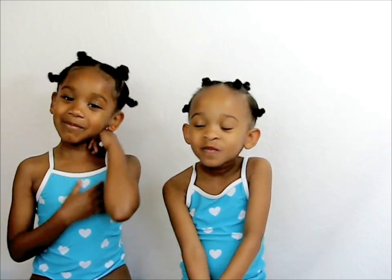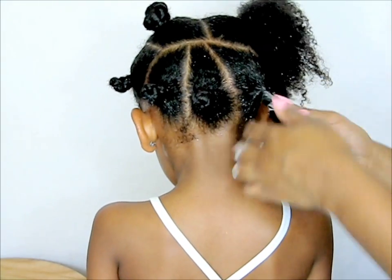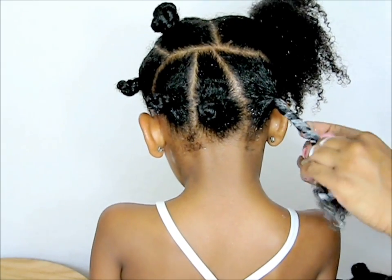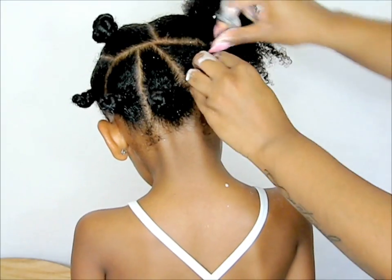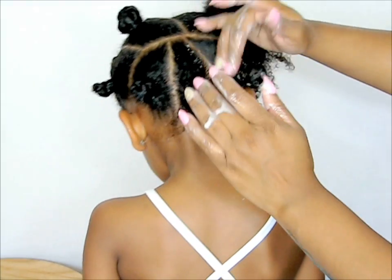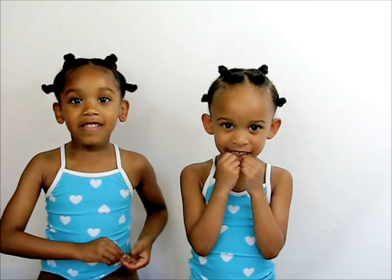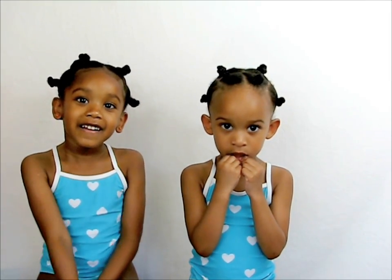And next, you're going to twist your hair and then turn them into bantu knots. And now you're ready for the pool! I hope you learned a lot to protect your hair from the pool and the beach. Bye!